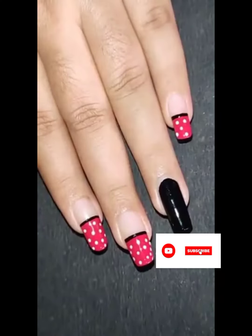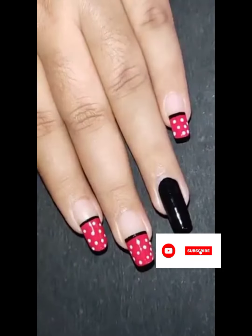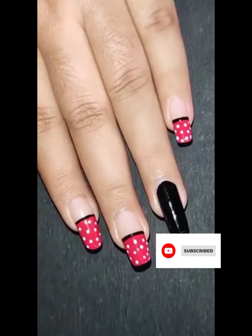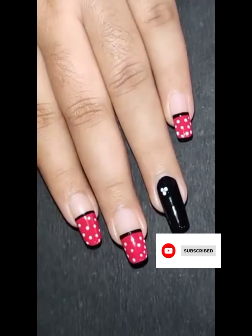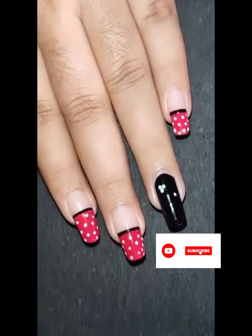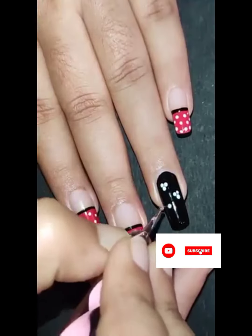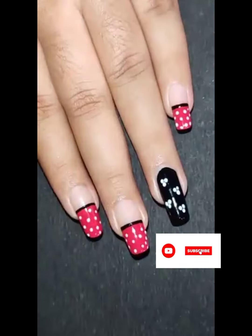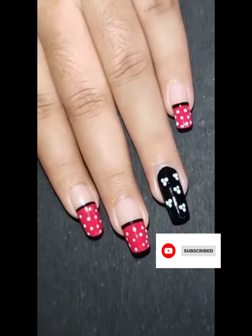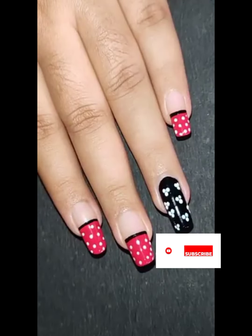Professional nail art print, this summer nail art — this is it for nail art. Different ideas, different collections, and different nail art. Subscribe and like this video. Thank you for watching.